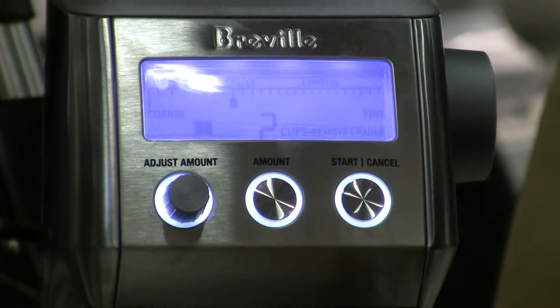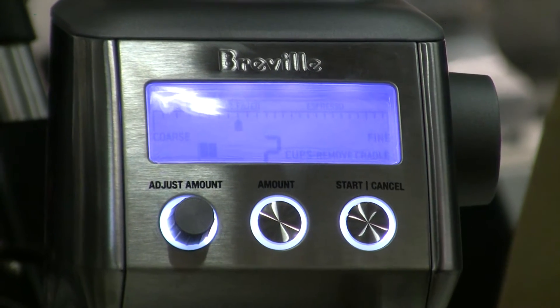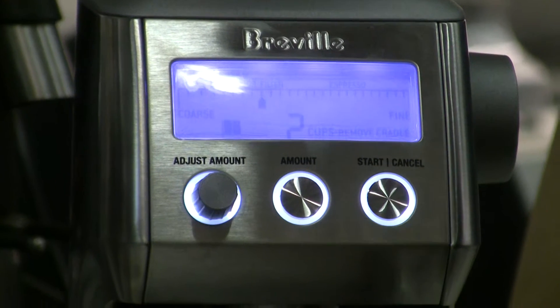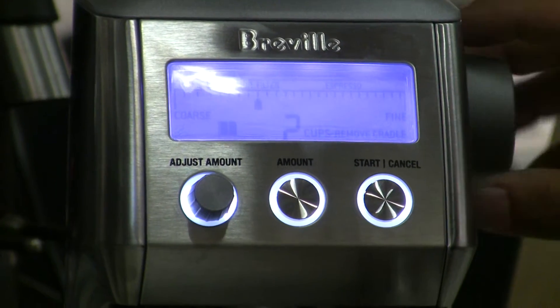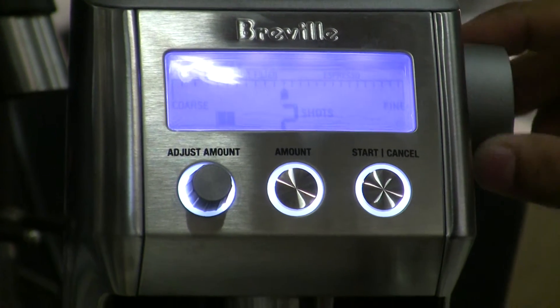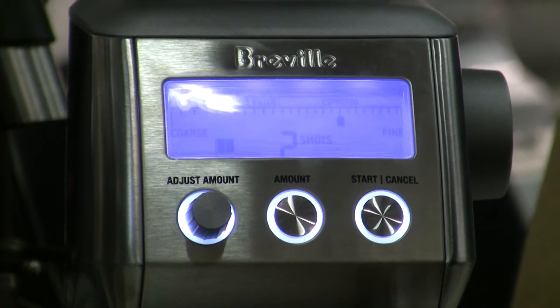As you can see, the display knows what setting you're at, and by the setting that you're at it will automatically adjust the dosing. So if you're at a French press setting, it'll grind for a much longer time to get the amount of coffee that you need. But as you find the grind towards espresso, it'll change the dosing for an espresso.